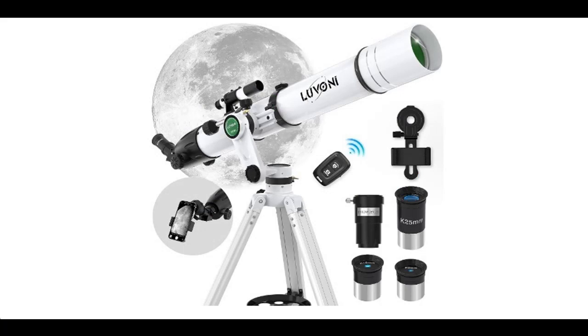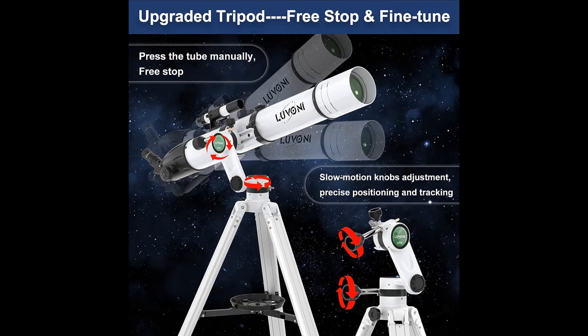Next, we introduce some reasons why you should choose this. Upgraded Tripod with Precise Positioning: Our telescope has an upgraded tripod that can quickly position and precisely track your desired target on the vertical and horizontal axes.